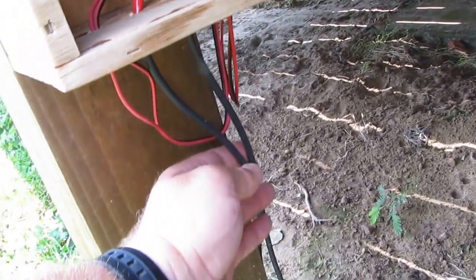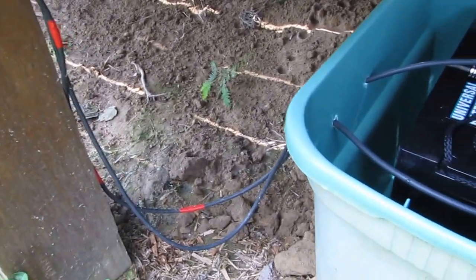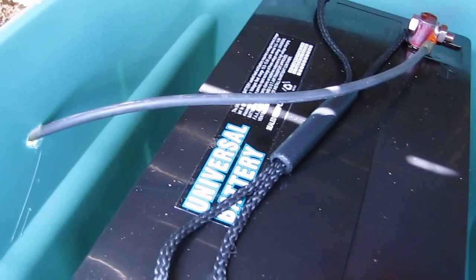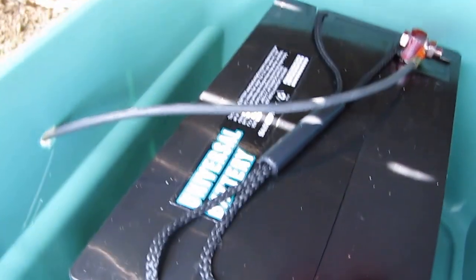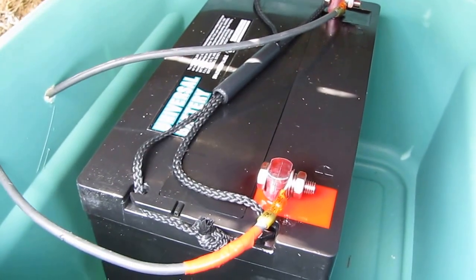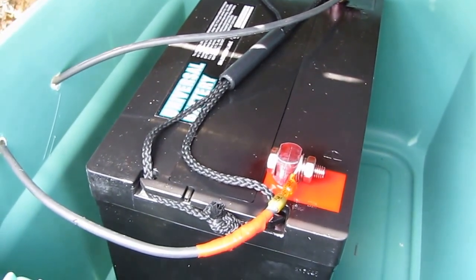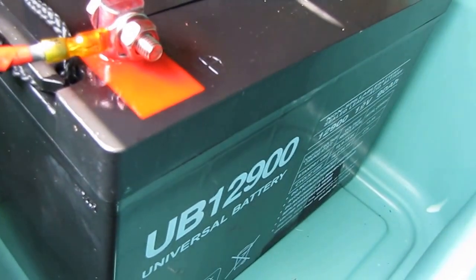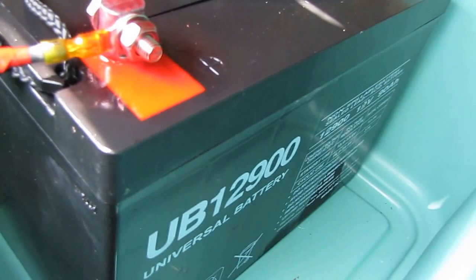Here's my battery — this is an AGM Universal Battery, Group 27 series, same thing I'm using in my shop out back for my solar system. It's an AGM battery, UB12900 — 12 volt, 90 amp hours.